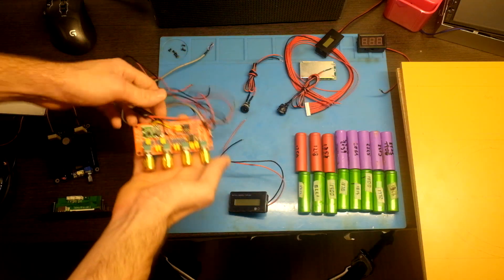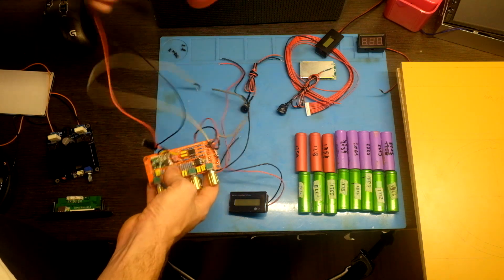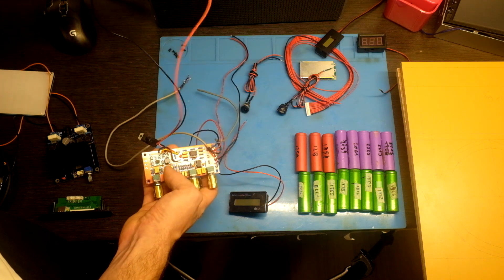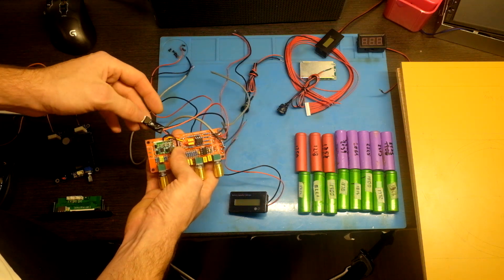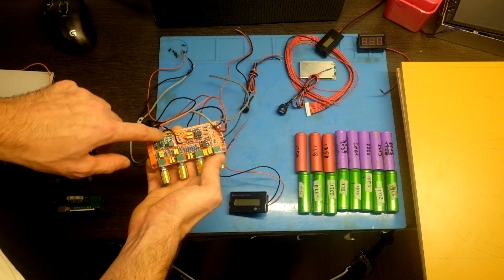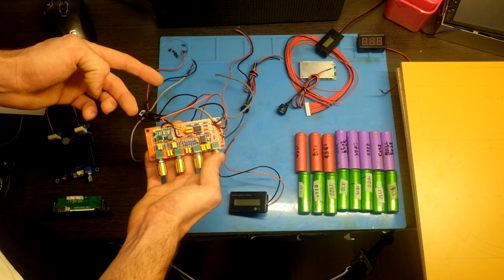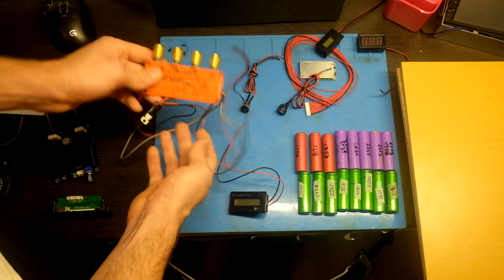Next is a preamp with tonal controls: highs, mids, lows, and volume. This is connected to the main battery via a linear regulator to 12 volts. And this circuit is creating dual DC voltage because this preamp needs 12 volts, ground, and minus 12 volts.